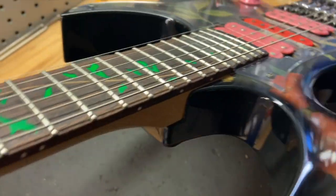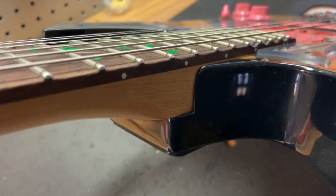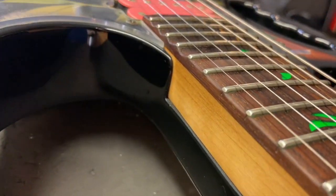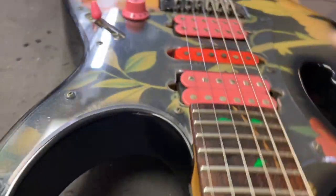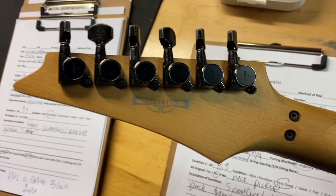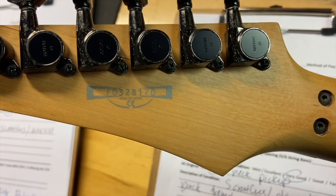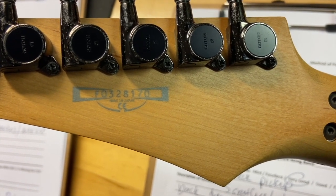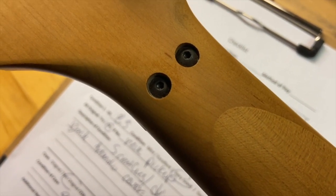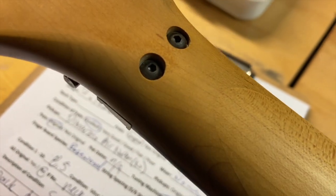Front of the headstock looks good. We'll get up close — there are no stress cracks; I checked them myself. It's kind of hard to see them when everything's in black, but there's a good look right there. Back of the headstock looks great, no cracks. Sometimes you see these and there'll be a little crack from tightening the nuts too hard, but this one doesn't have that.